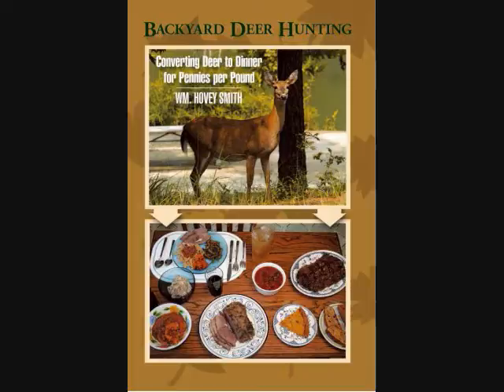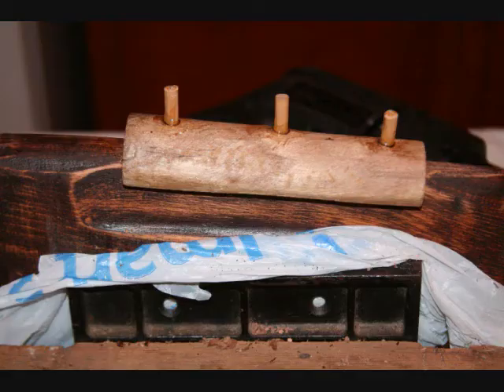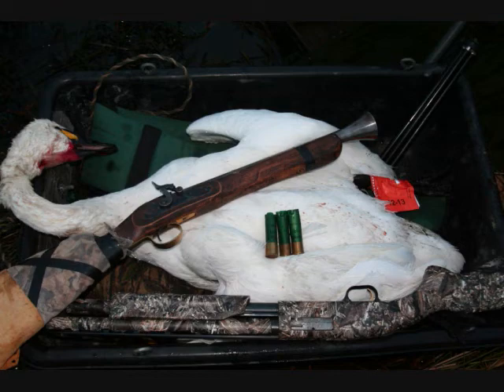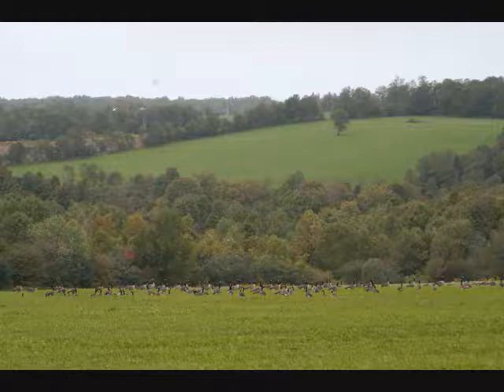Blunderbuss Goose Success. William Hovey Smith, 2013. I'm the author of Backyard Deer Hunting, and we built a blunderbuss from a kit, modified it so it shot to the point of aim, took a swan with it, and also a wild turkey, and now we're taking it out for geese.